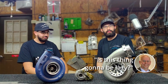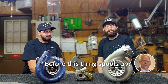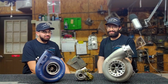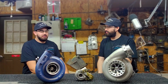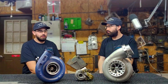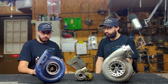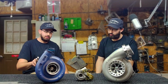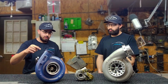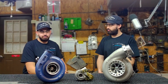Those are some pretty big numbers — is this thing gonna be lazy? I hope not, not in a compound setup. Probably zero truck lengths before it spools up. I'm running a 62/71 S300 chassis VGT on a T3 manifold as my primary. The AR on the compressor housing is 0.68 and the AR on the turbine housing is 0.88.